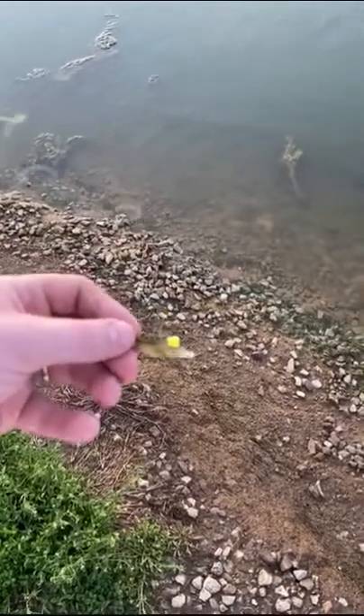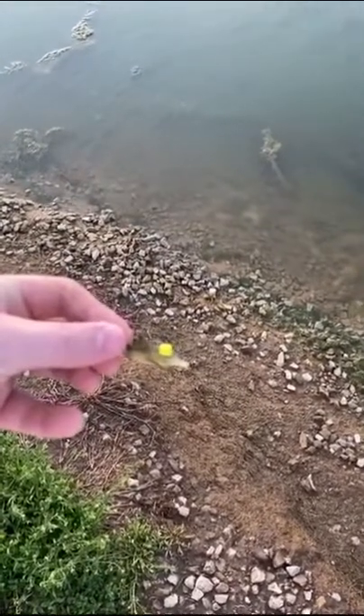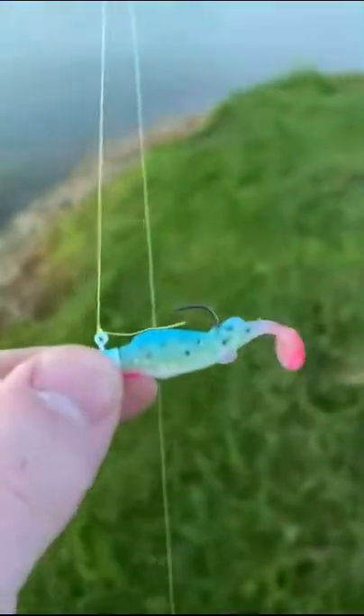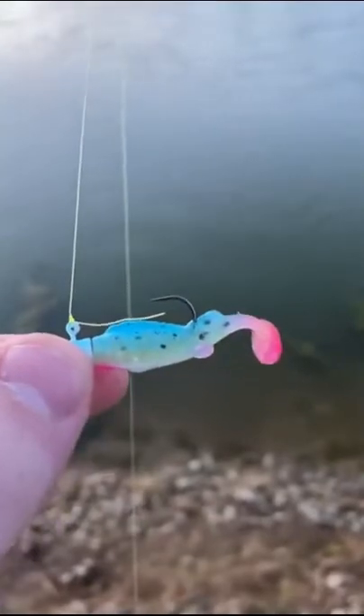I don't know if you guys can see this, but a fish took the tail off of this lookalike minnow, so I'm going to have to tie on another one. This time going with something a little bit lighter in color — this water is like chocolate pudding, so hopefully this will be a little easier for the fish to see and strike. And there's another little crappie!